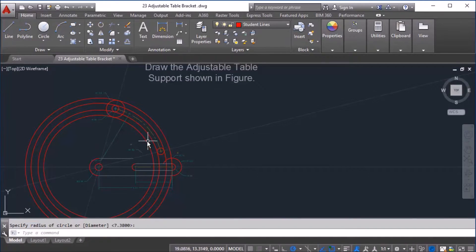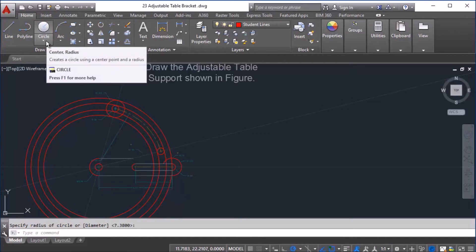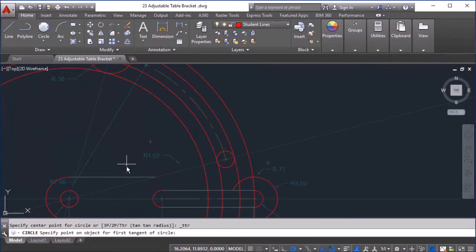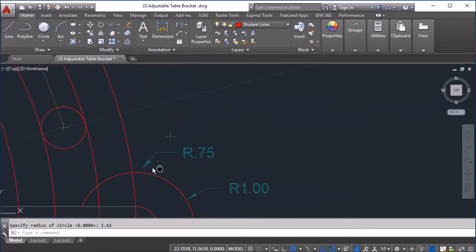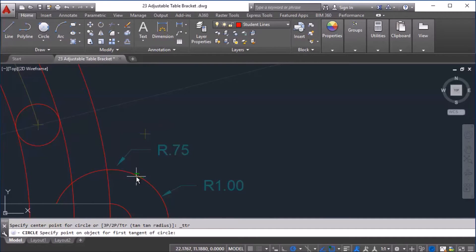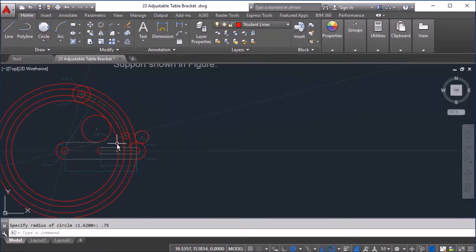With that done, I'm going to finish it out with a tangent-tangent-radius circle for the inside curve. I use the white line as my option, click the inside curve, and the radius is 1.62 — so I type that in and press Enter and it forms a circle at this location. Then over here we do the same thing again, a tangent-tangent-radius circle: I click this curve, click this curve, and type in 0.75 for the radius. That completes that part of the shape.